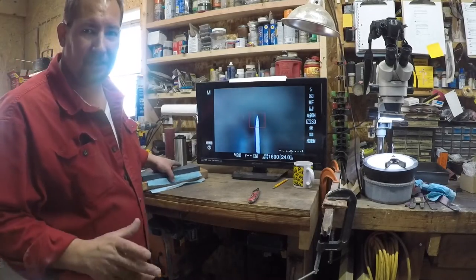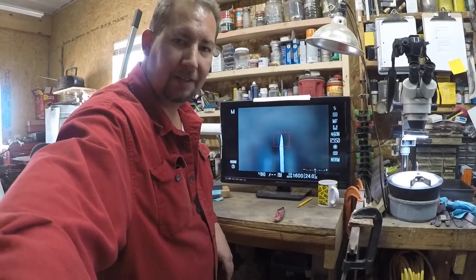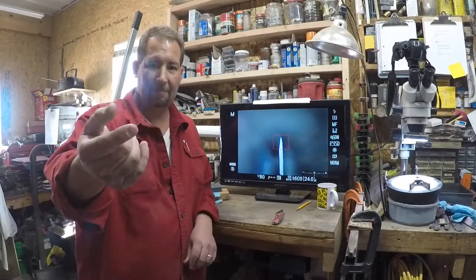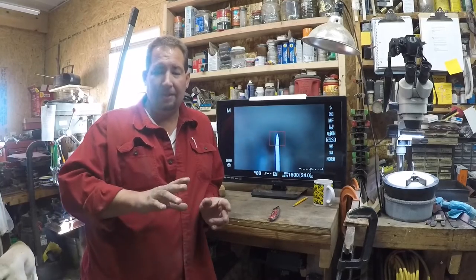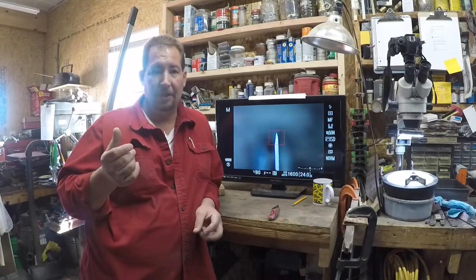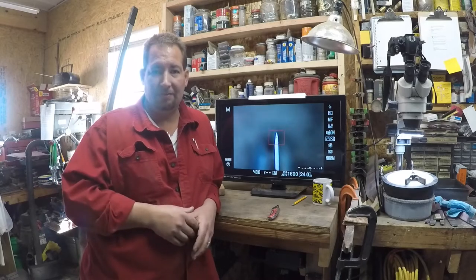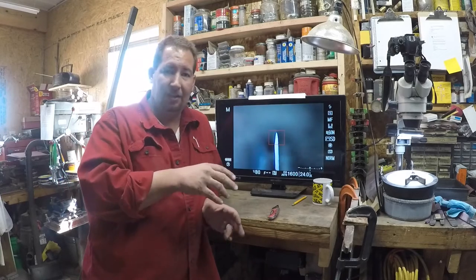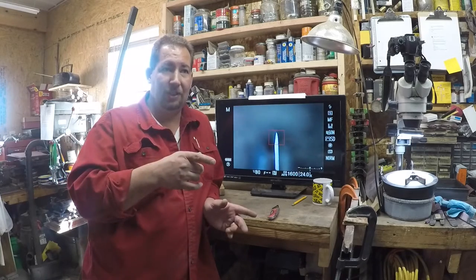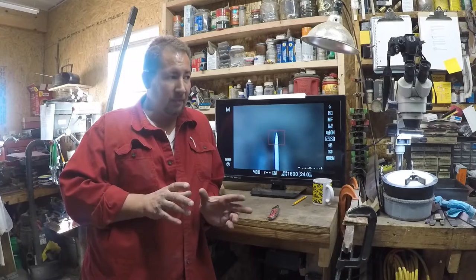Hi YouTube, this is Joe Calton with Calton Cutlery — visit me on the web at caltoncutlery.com. I hadn't shot a video in about three or four weeks now. Spring looks like it's finally starting to hit here in Wyoming, so I was getting the garden tilled, compost in there, and my wife got a couple new batches of chickens so we got an additional chicken coop.